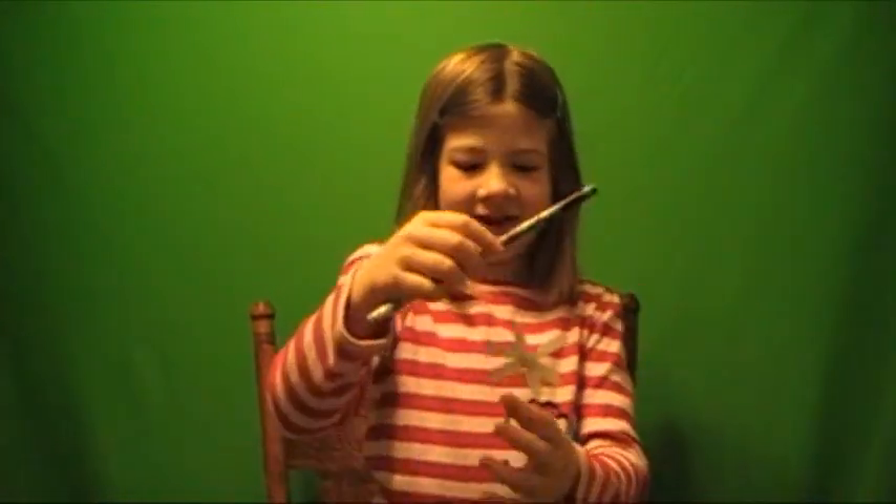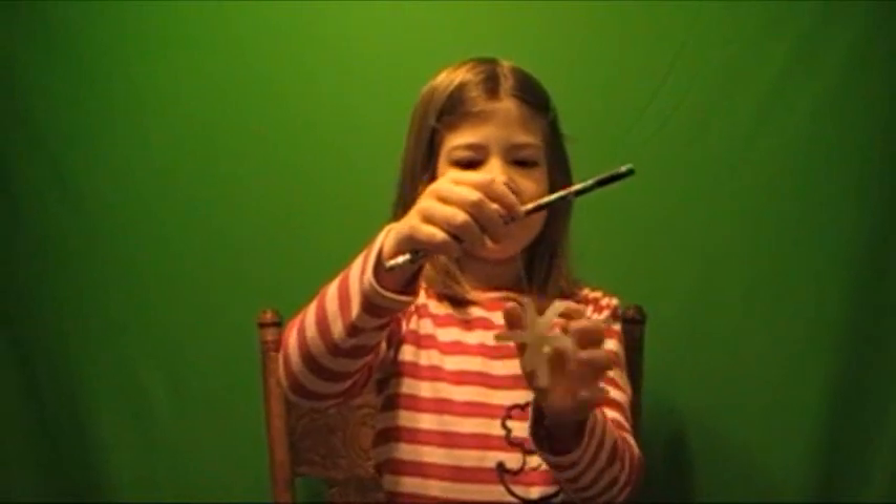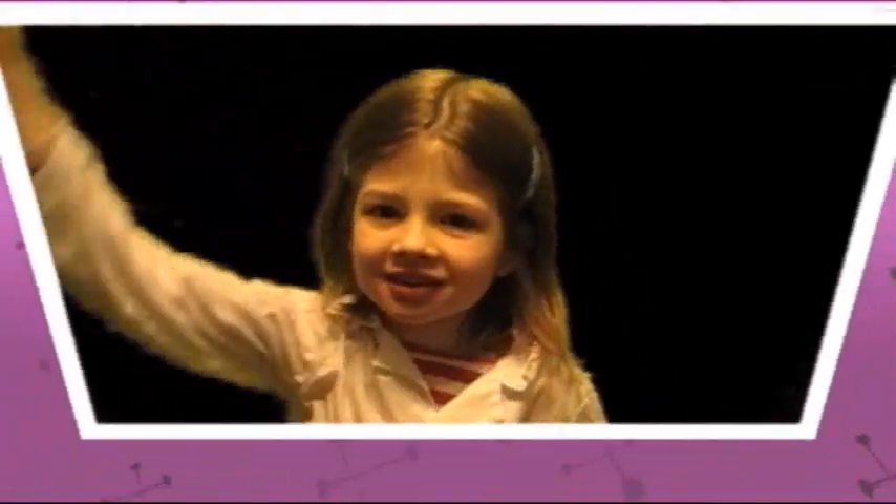And you know what's weird? You know the pipe cleaners are soft, but it turns out to be hard. How it works!